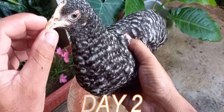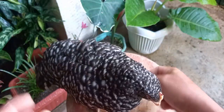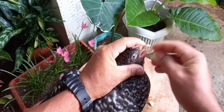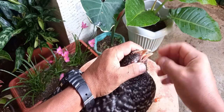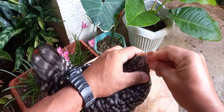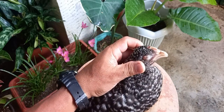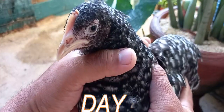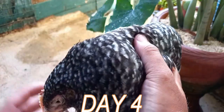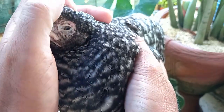Ito na po yung ginamot natin kahapon. Painumin muna natin siya muli ng sili at saka yung bawang. Ito na po yung update sa ginamot nating BPR — 4 days na ngayon. Kahapon, muli ko siyang pinainom ng sili at saka yung bawang.